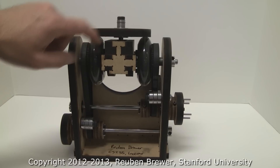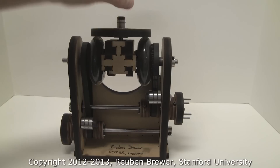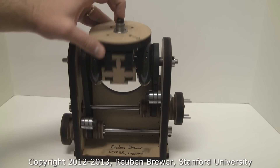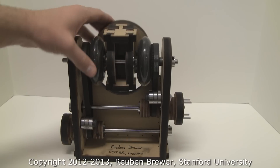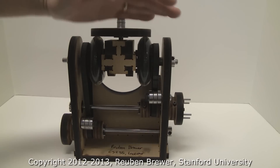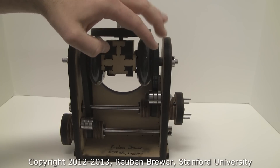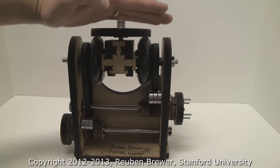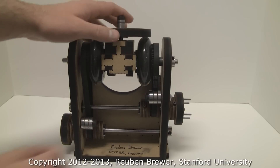We have two different roller blade wheels that get preloaded against this driven plate right here via the screw. This screw goes through the differential block and taps into this Delrin nut. As we tighten the screw, the driven plate gets squished against the roller blade wheels to increase the torque transfer. And if we loosen this nut, the plate comes off of the roller blade wheels and we can transfer less torque — so you can set the slip torque for the safety of your mechanism.